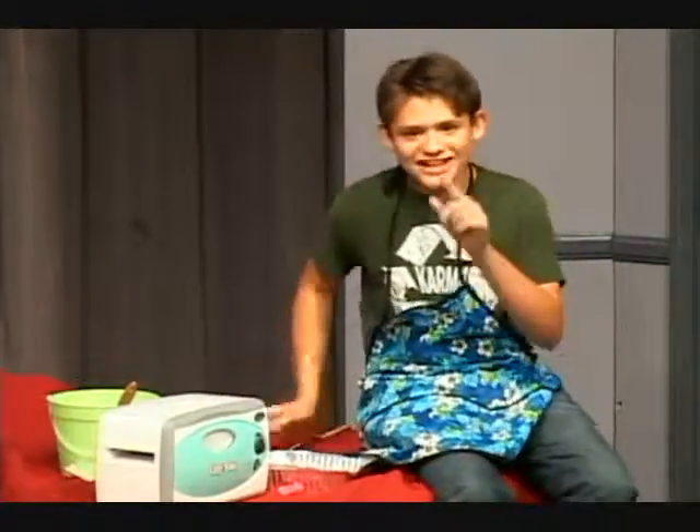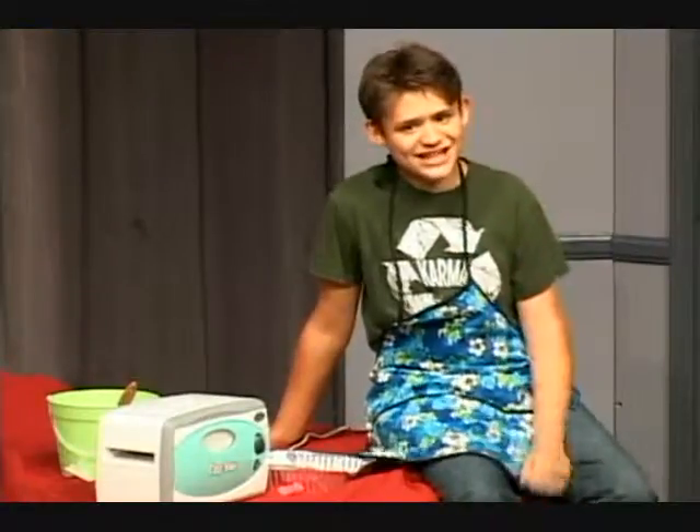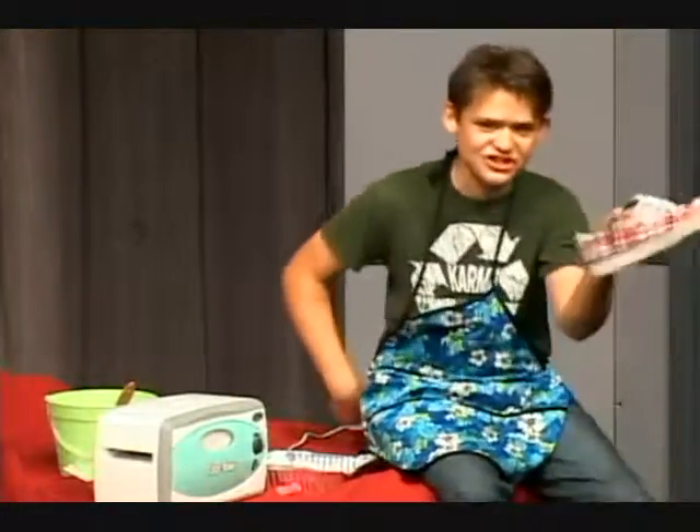Next, some shredded cheese from last night's tacos. You can get this from a variety of places, like a wastebasket, but I found the best place to keep it is in your shoe.